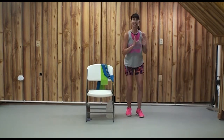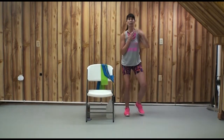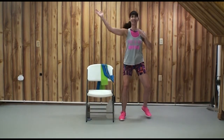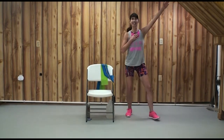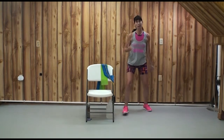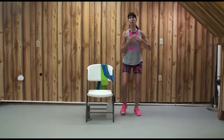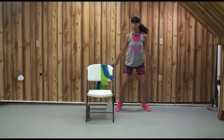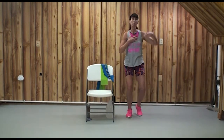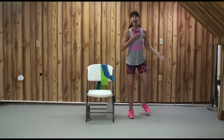Ready to go to tempo? Out, out, in, in, down, up — add those arms, bringing them back to your heart each time. If you're feeling like a four on the exertion scale, adding arms might bump you up to a six. Whenever you raise your arms over your head it adds to the cardio output load.